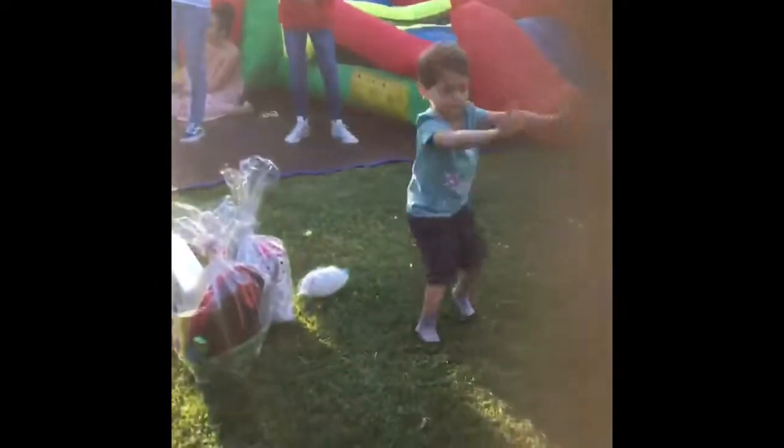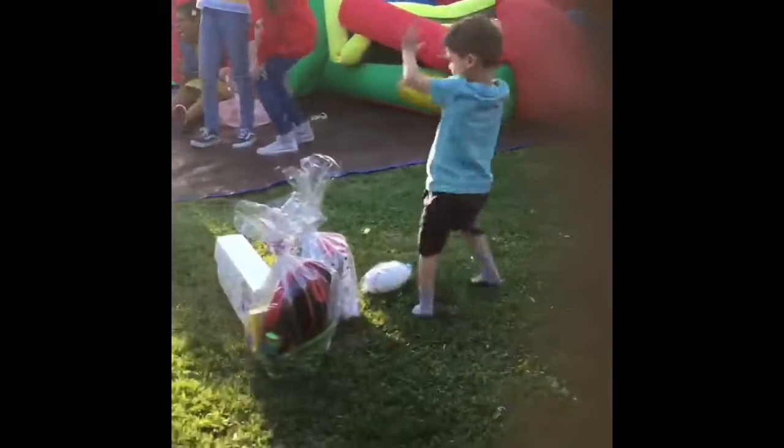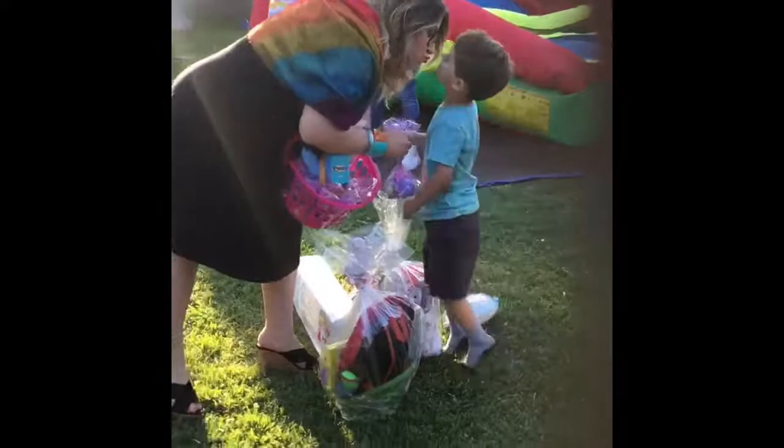That's right. Whoa! Whoa! Whoa! Hey, little dance buddy.